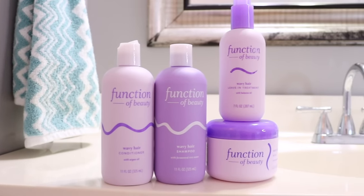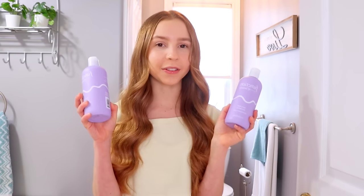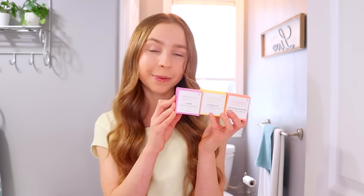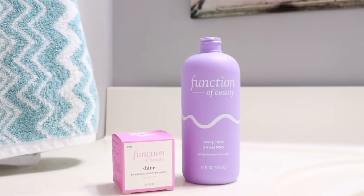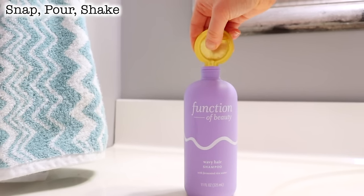All of those are with the wavy hair base since my hair is naturally wavy. What I love about these is you can customize them to your own hair goals by adding in the hair goal booster shots. I chose thermal protection, strengthen, and shine for all of my products. You just choose the base for your hair type, add in three hair goals of your choice, shake it up for 15 seconds, and you're done. You can get them at Target or online through the link in the description.